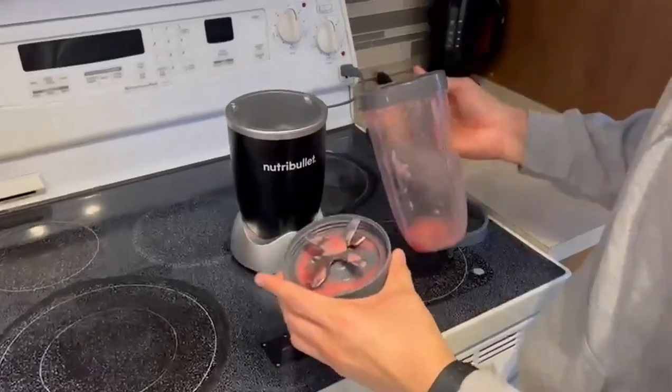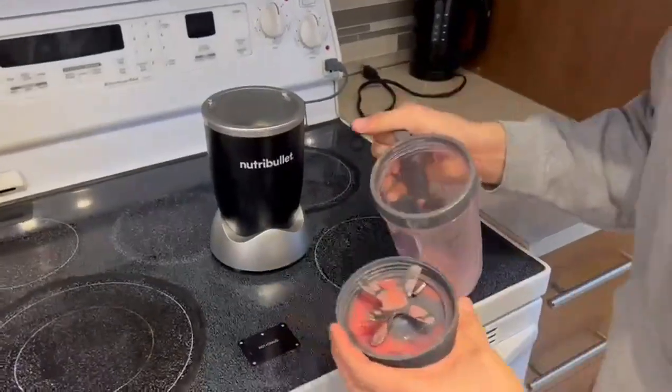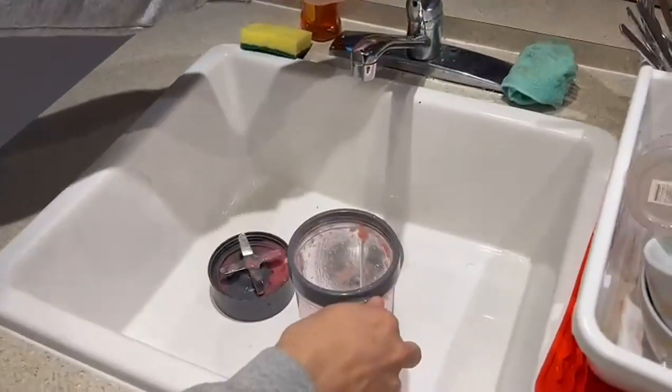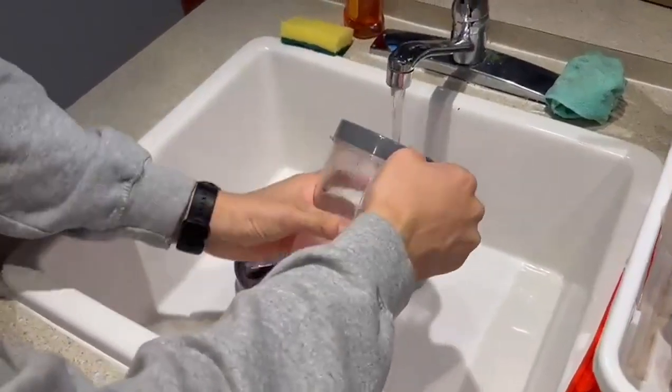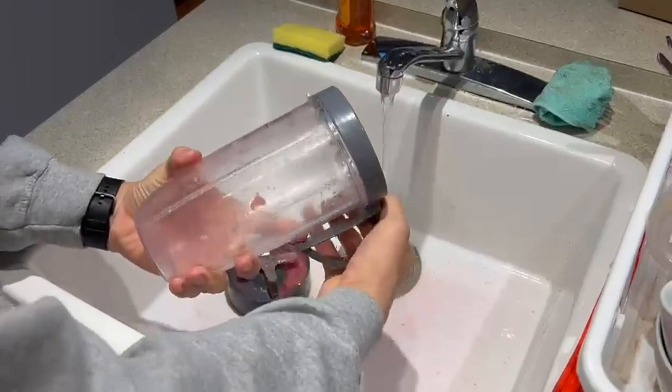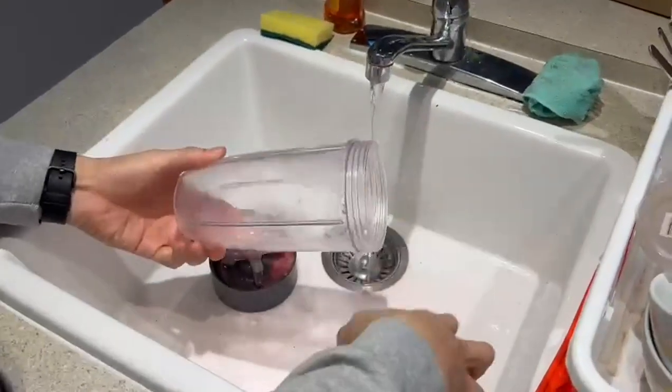So I finished doing my smoothies and I wanted to show you how easy it is to clean the NutriBullet. That's one of the reasons why I bought it — because it's so easy to clean compared to a conventional blender. You have three parts to clean: you have the mug,